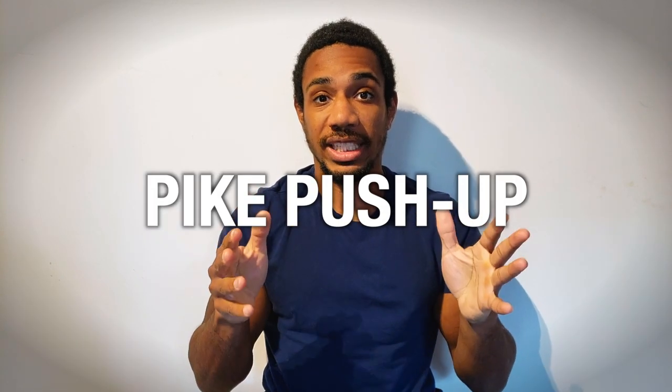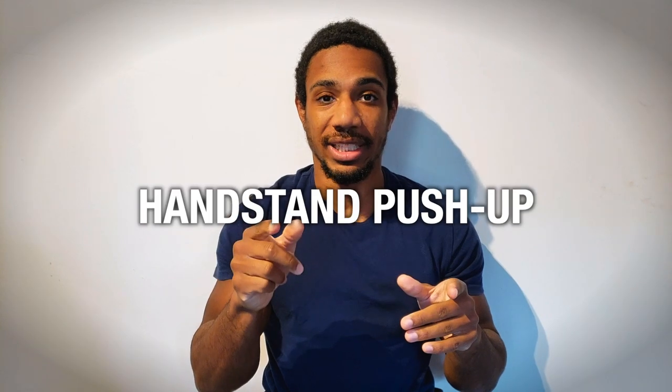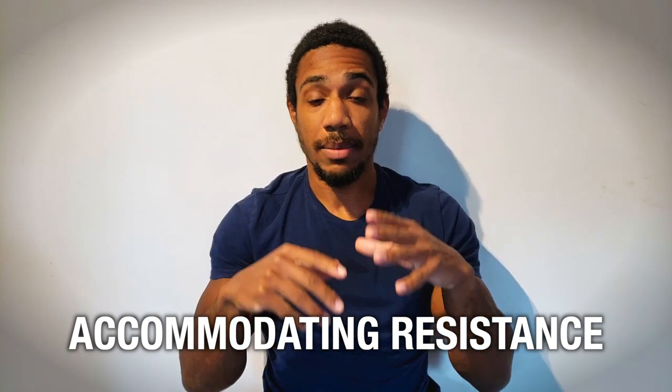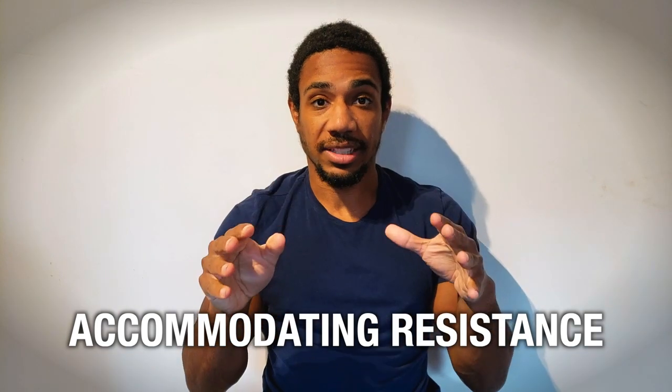Hi guys, Phil here from the Mindful Mover. Today we're going to talk about the pike push-up, which is a progression you can use to work towards your first handstand push-up. As always, we're going to apply accommodating resistance so we can get the most out of each rep, set, and workout with this exercise.